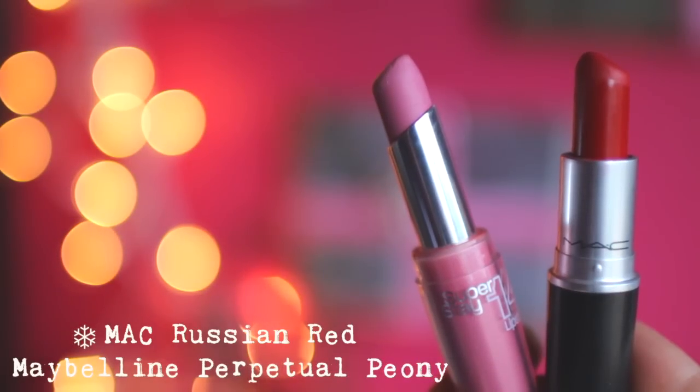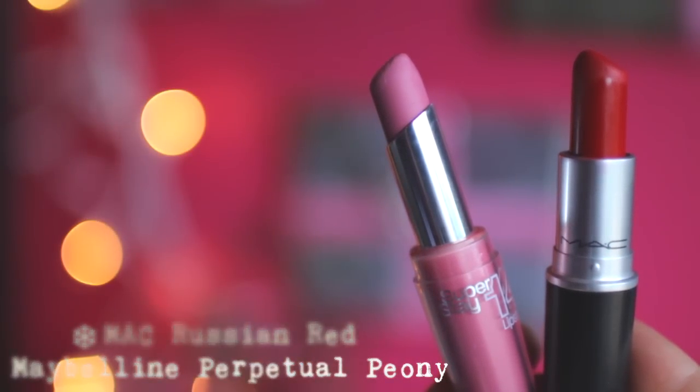You can either go with a more wearable, subtle look or if you want to be bold, you can rock the red lip — your choice. I'm just going to show you guys two different options. The first one is this pink one — it's Perpetual Pink from Maybelline, which I love, it's one of my favorite lipsticks. And then if you want to go for a more bold look, you can use this red one — I'm using MAC's Russian Red.